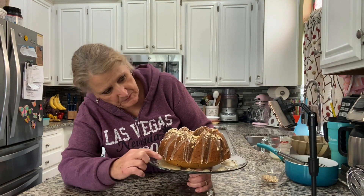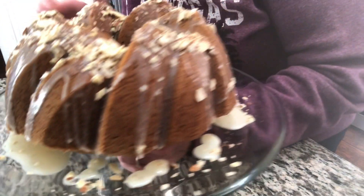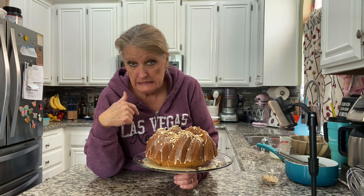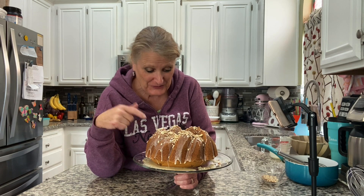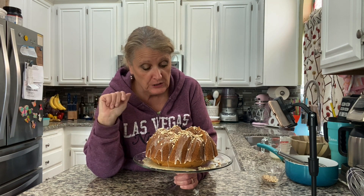If this bottom poofy part bothers you — see how it's kind of poofy on the bottom and lifting it up — if that bothers you, cut it off. It doesn't bother me; I don't like wasting cake. But it's your cake, you do it the way you want.